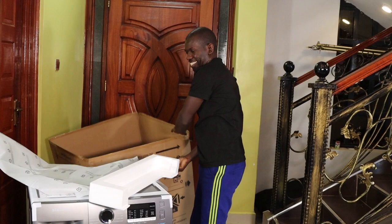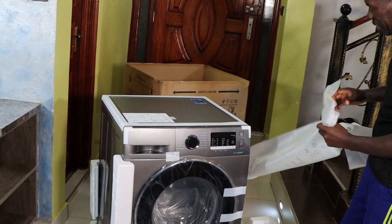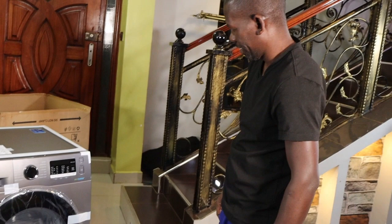Guys, as you can see, this is a brand new Samsung 8kg Frontload washing machine. Brand new. Super beautiful. Looks good. Super so good. Very impressive. As you can see the controls here.